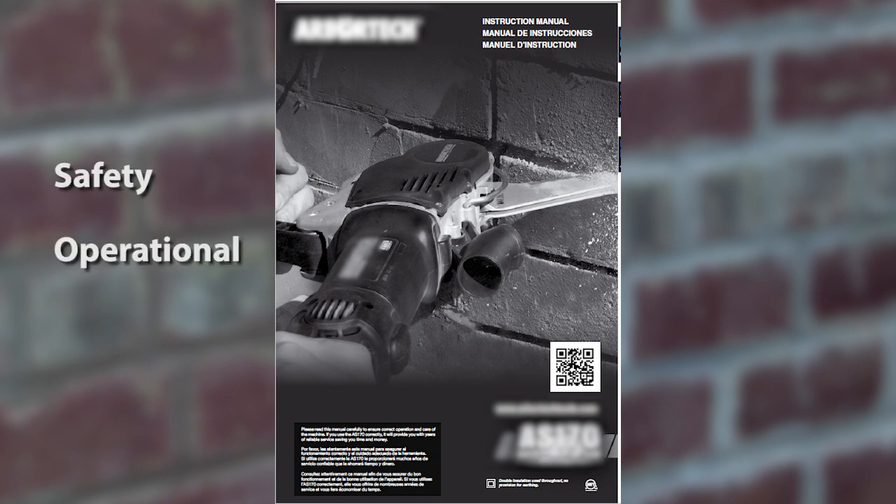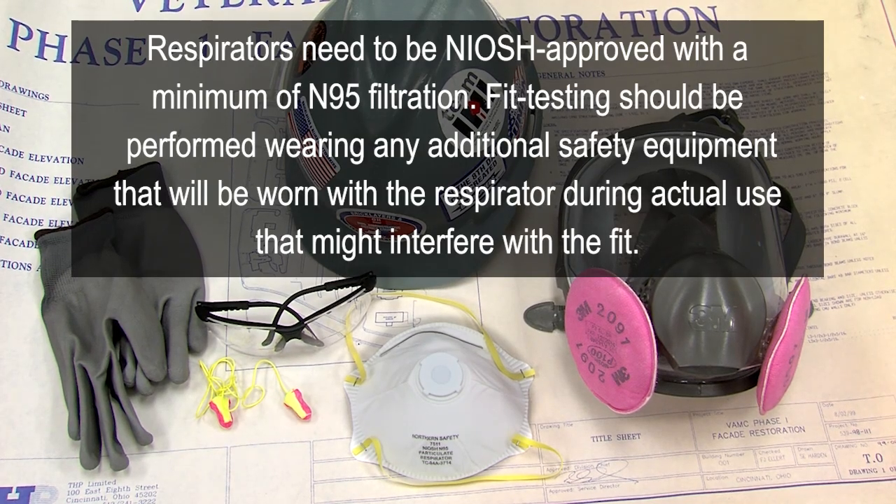Read the tool manual for safety, operational, and maintenance information. Also, be sure to wear proper hearing protection, gloves, and a respirator with an N95 filter.